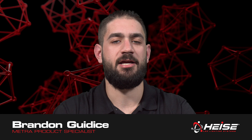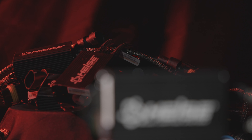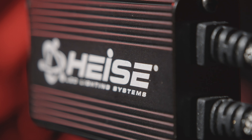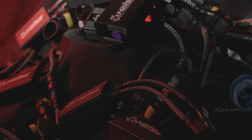Hi, Brandon from Match Electronics here introducing Heiss LED's newly designed CANBUS decoders. Offered in single beam and dual beam with 21 different applications, these new CANBUS decoders have a new metal heat sink housing, braided cables, and improved electronics for CANBUS system integration.